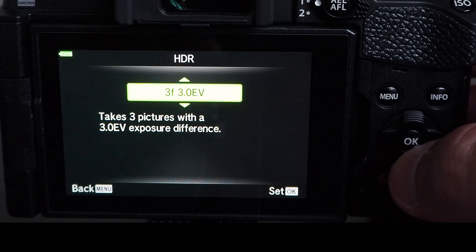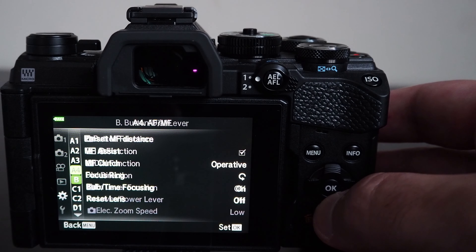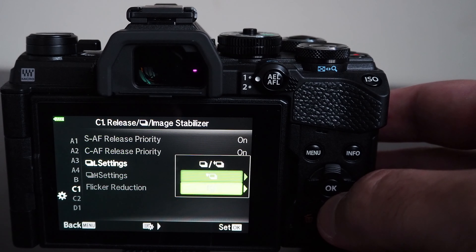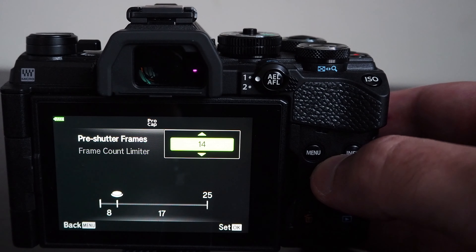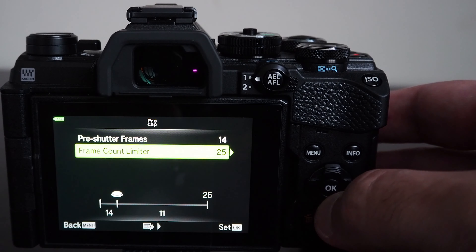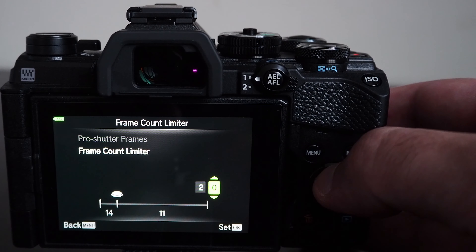The camera has an HDR function whereby it takes a series of pictures at different exposure levels and combines them into a single high dynamic range image — producing high detail in both shadows and highlights. In addition to the in-camera HDR function, the camera also allows you to take a series of pictures for combining in post-processing instead. You can configure the number of shots and exposure differences, then combine them using appropriate software on a computer.